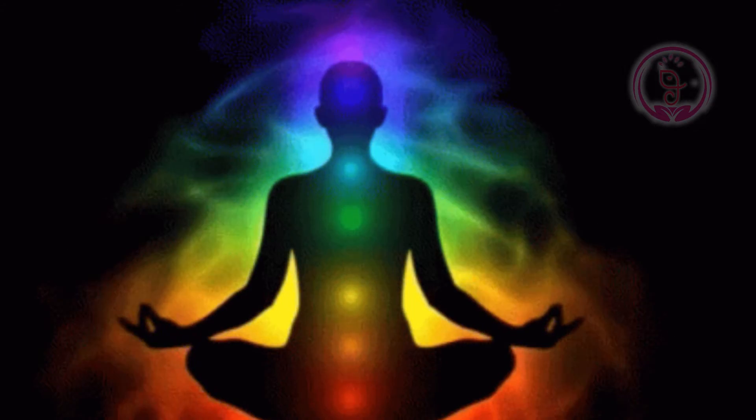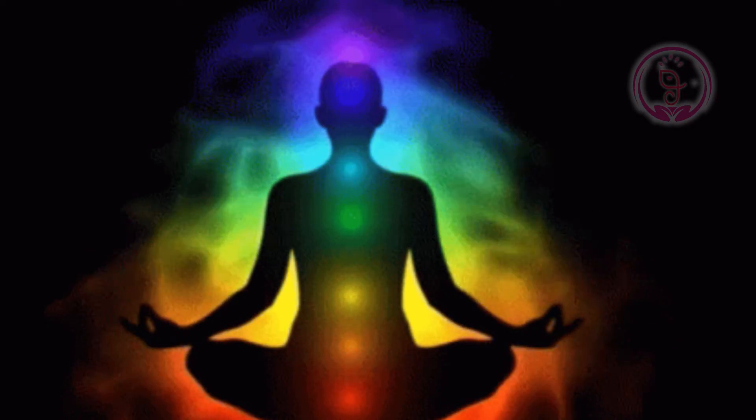Especially this mudra is designed for yogis and yoginis, which will help their yoga journey very successfully. Let's see how to practice this Ganesha mudra.